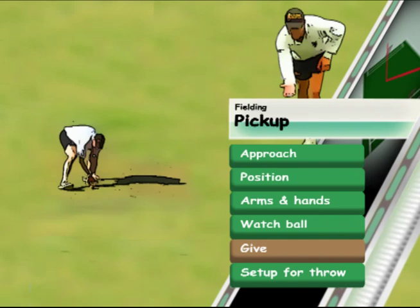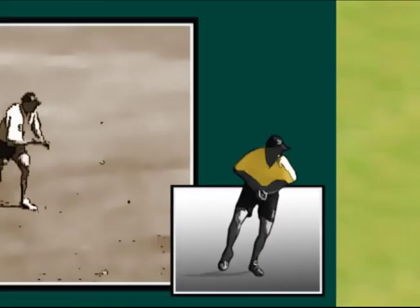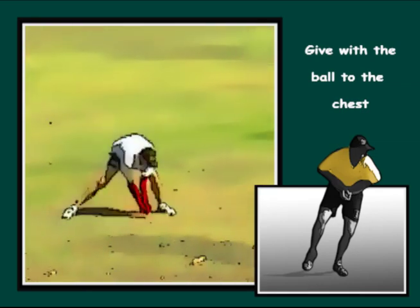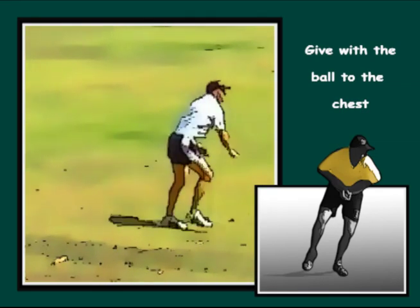Gather the ball into the chest, which will allow a quick, efficient take back into the throw. It also promotes a nice give, making it easy to grasp the ball cleanly.